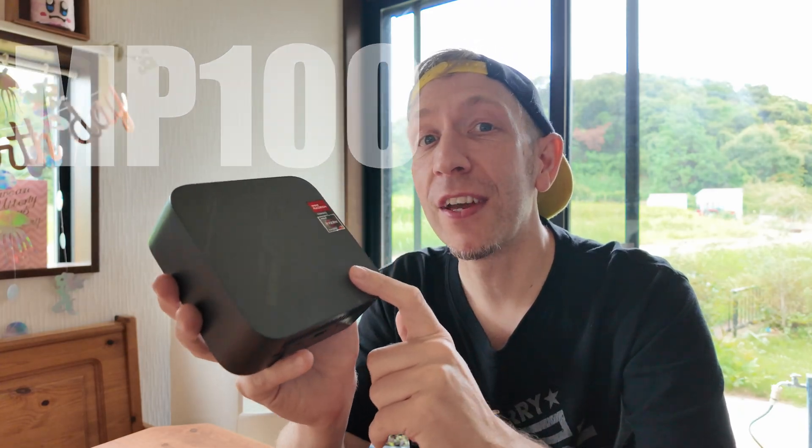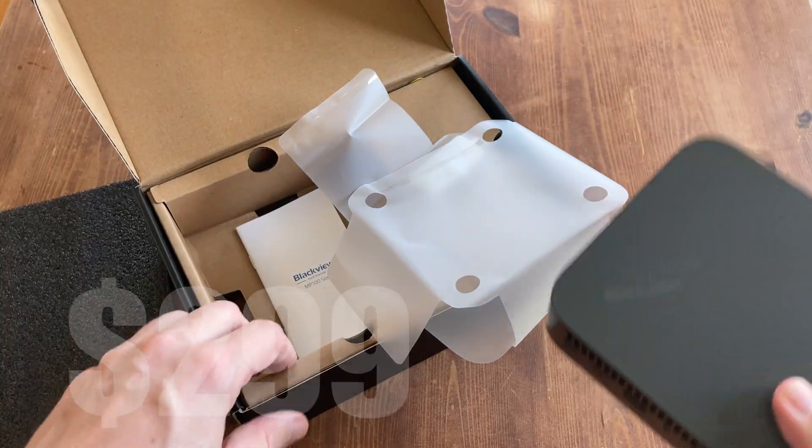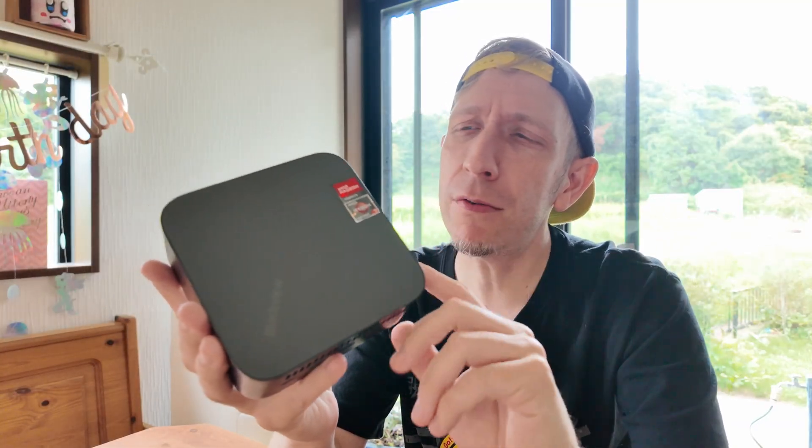We're going to review the MP100, a budget mini PC from Blackview, and it's at $299. Off the bat, this is great for students and families, but there is an issue.